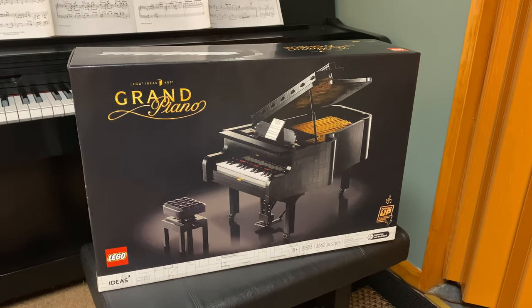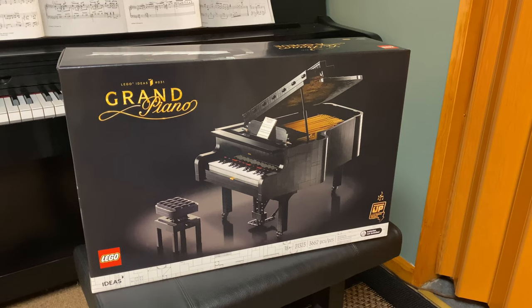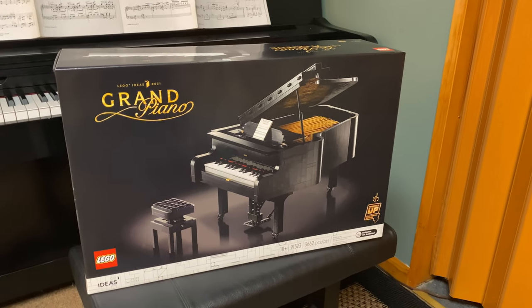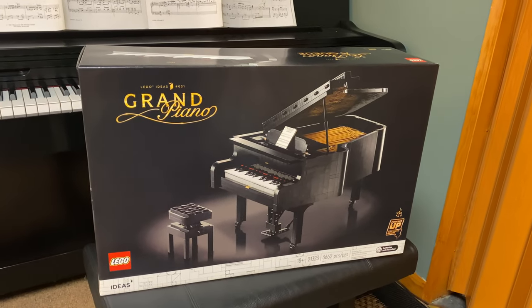Howdy folks, it's Tal Terrell here and welcome to another LEGO unboxing video. Today we have the most specialest, most important LEGO unboxing I've ever done. It's the LEGO Grand Piano.